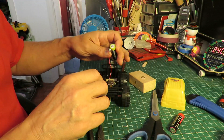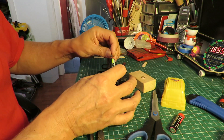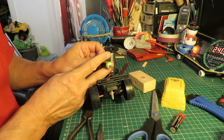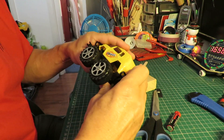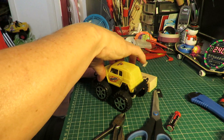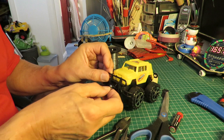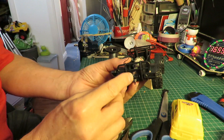Now we need to put the top on and work out how we're actually going to switch it on and off. What I usually do is just allow it so that I can pull the magnet off to make it work. That's not going to reach that way — if I drill a hole in the front there I can connect my magnet that way. So I'll drill a hole just there — a nice big hole there.